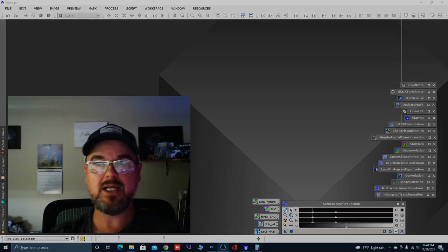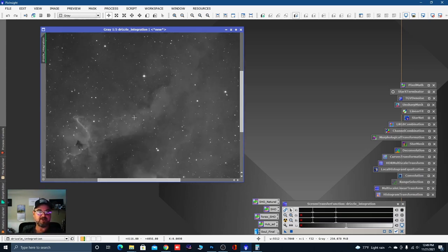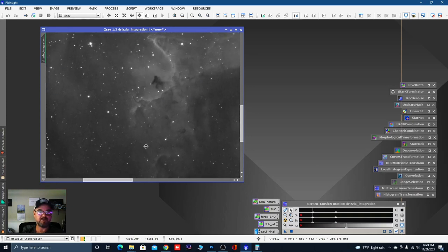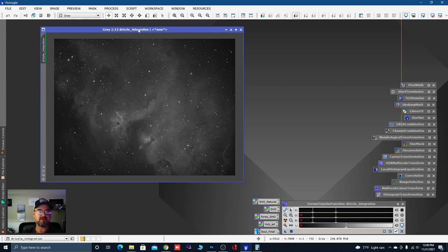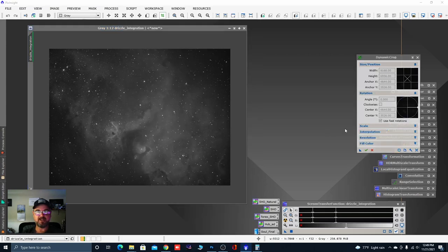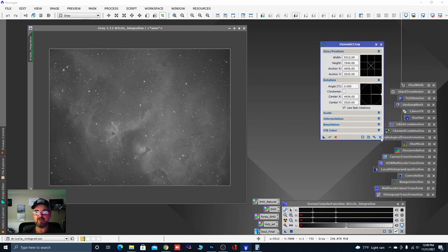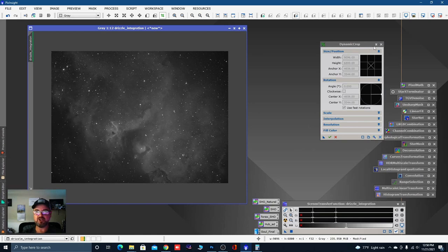Let's get into this. Here's the image — this is the drizzle integration, 1.9 hours, shot with the Skywatcher 8-inch 200P. We've got a pretty good image for 1.9 hours, but it's kind of washed out. We've got a lot of noise, but we do have some structure detail which is pretty cool. It's a bright, safe target — something to shoot to give you the feel goods. Let's process this in PixInsight. First thing I want to do is go to Process > Geometry > Dynamic Crop, and just crop it in a little bit.